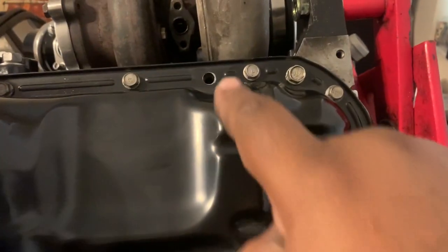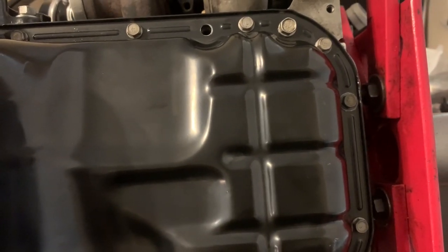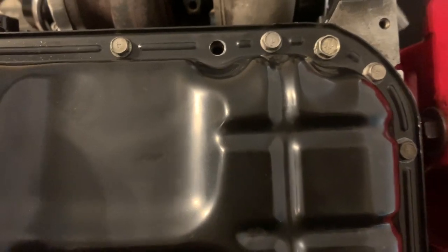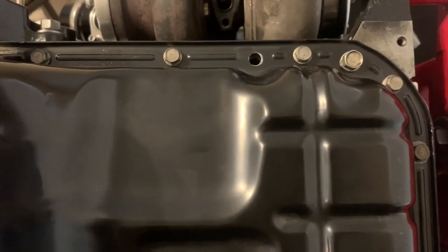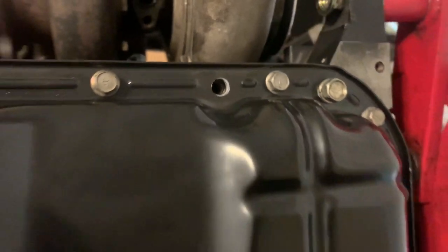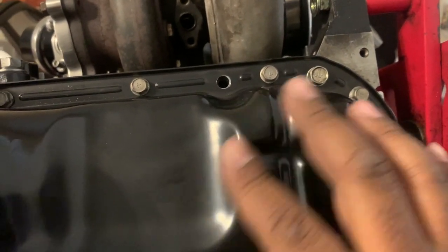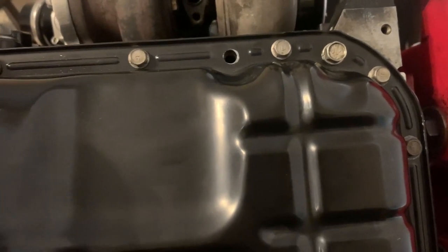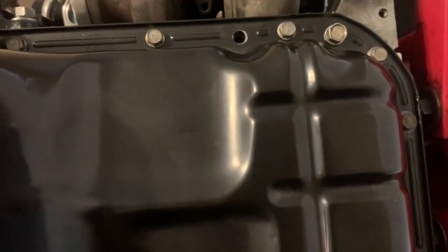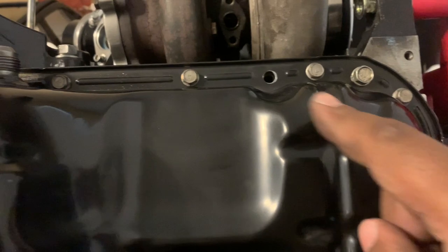I took the guide studs out temporarily. You want to put those guides in to make sure the pan goes on equally, and you can check your squish pattern from the side once you remove the studs. I didn't get a chance to show that step because I didn't want the silicone to get too tacky before it cures — which takes about 12 to 24 hours.